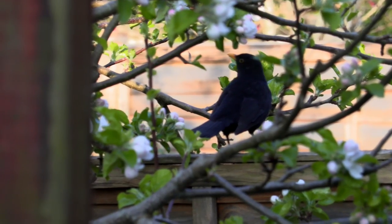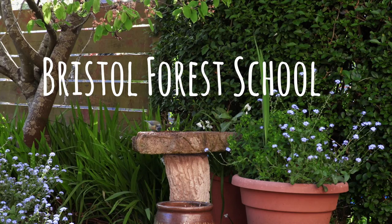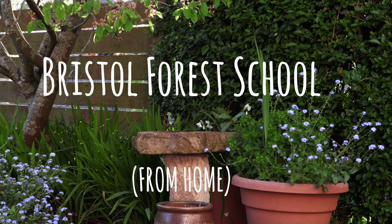Hi everyone, it's week four of Forest School at Home and this week we're going to go out collecting again. We're going to collect lots of sticks to see if we can make a picture frame.